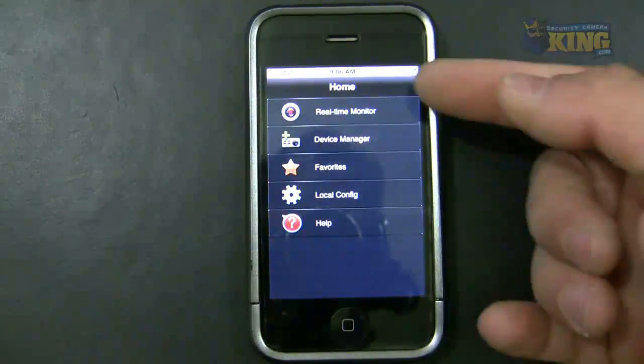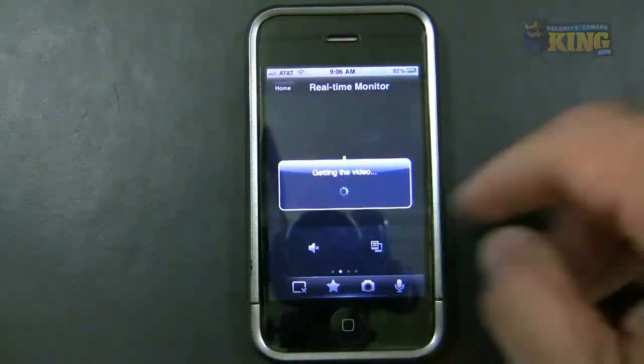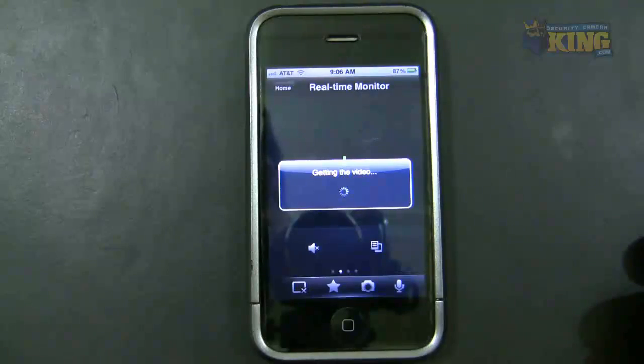If you go to Home, you'll be back to the main menu. You can click Real-Time Monitor and it will automatically connect to the video. Very cool.